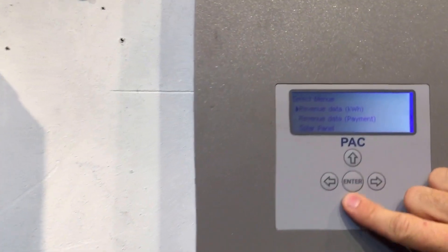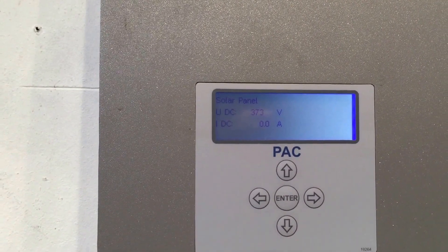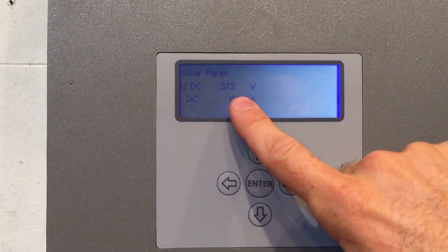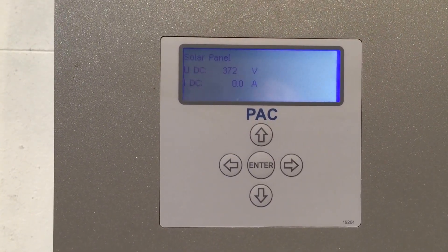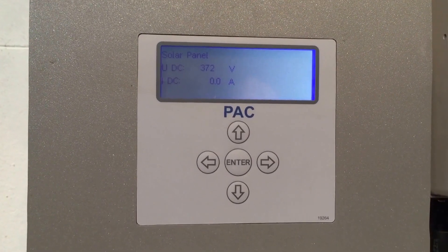Press the cross arrow and go down to 'Solar Panel' — that gives us some information about the solar panels. You can see the DC voltage that the inverter is detecting from the solar panels is around 373 volts, but the current it's working at is nothing. So it's definitely seeing the solar panels; there's no problem with an open circuit on the solar panel side.